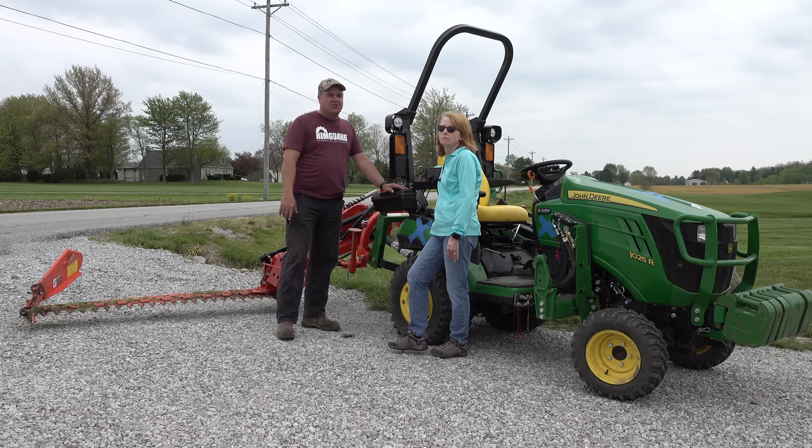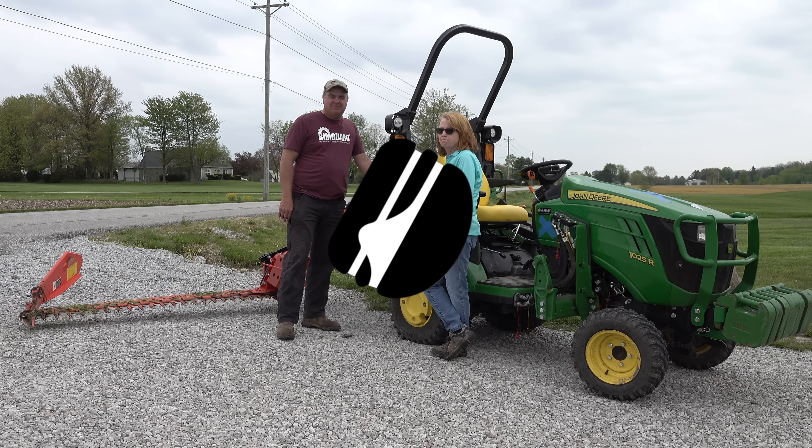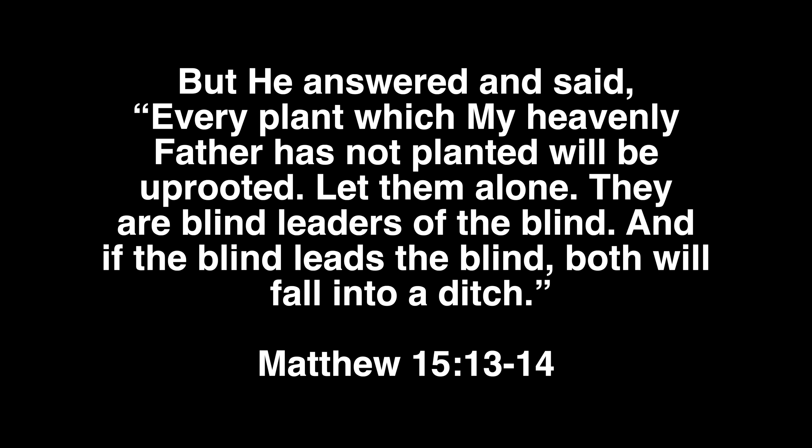I hope you guys enjoyed it. I hope you're enjoying the green grass of spring — except for Tom in Arizona, who's probably not enjoying the green grass of spring, just the brown of the desert. He answered and said, 'Every plant which my heavenly father has not planted will be uprooted. Let them alone. They are blind leaders of the blind, and if the blind leads the blind, both will fall into a ditch.'